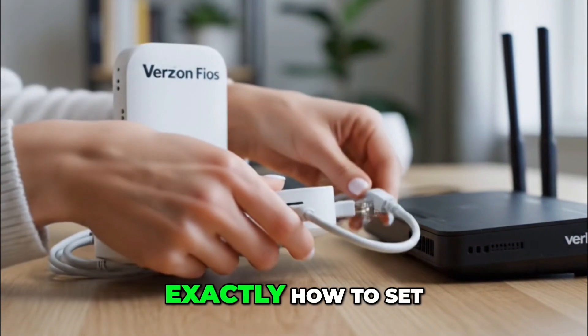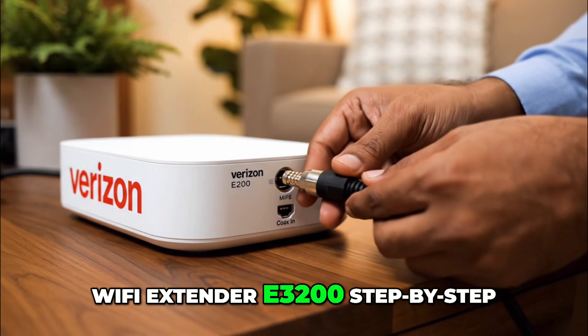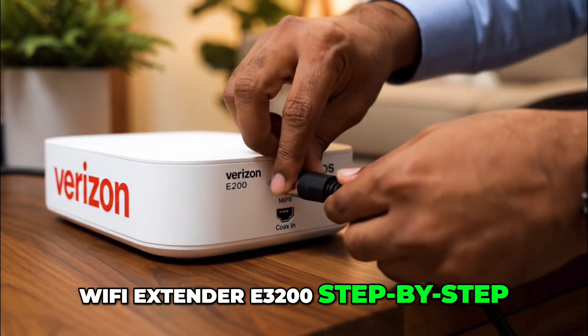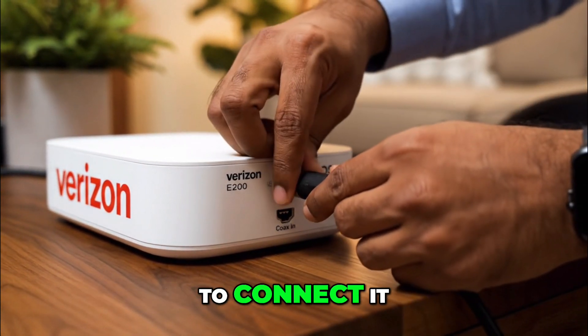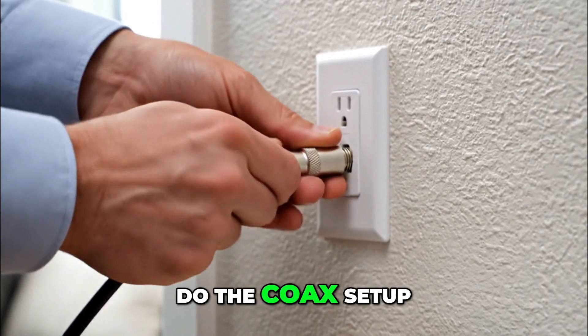In this video, I will show you exactly how to set up the Verizon Fios Wi-Fi extender E3200 step-by-step. You have two options to connect it: Coax or Ethernet. First, let's see how to do the Coax setup.